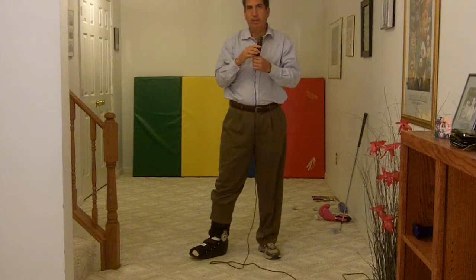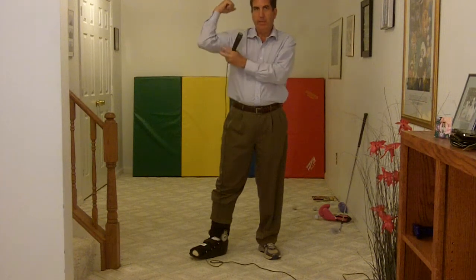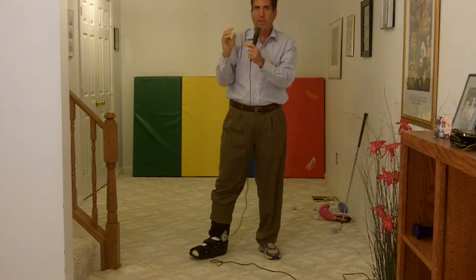Hey Lee, it's Rock here. I got your post at the Optimal Thread about the bicep, the tricep, the forearm, and the fingers, and the importance of those four things during the golf swing. So I wanted to give you my thoughts on that and how I see it.